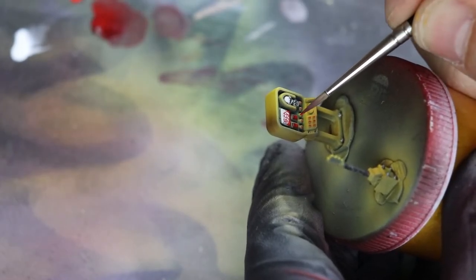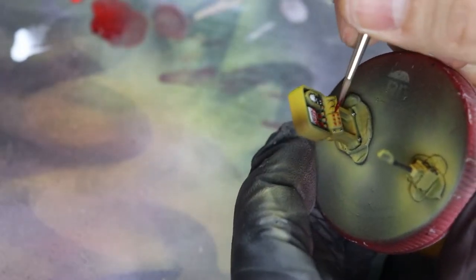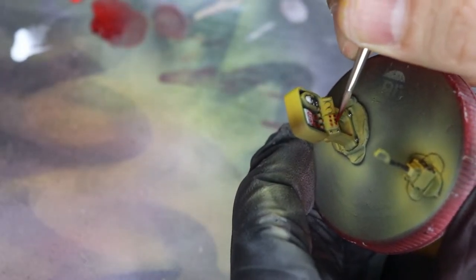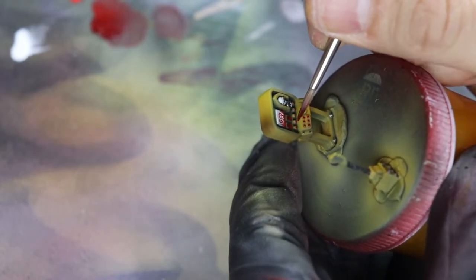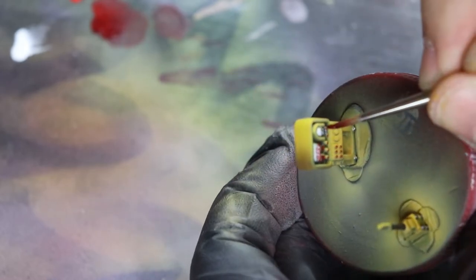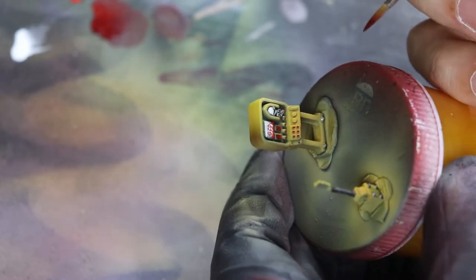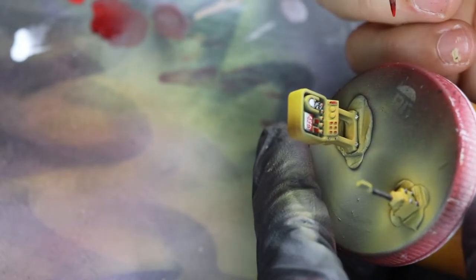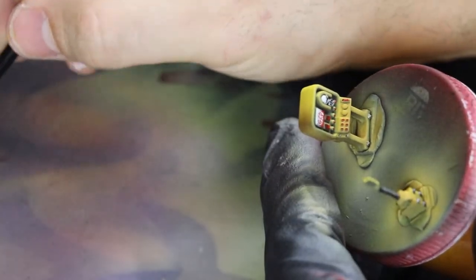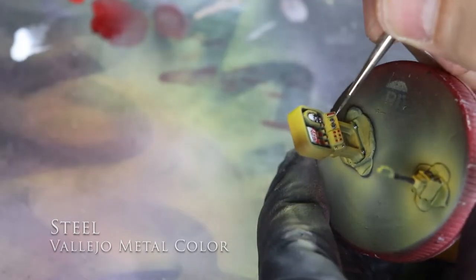The easiest for wet blending would be oil colors — you can start wet blending, let it dry overnight, come back the next day, reactivate it, and keep wet blending. In some cases with very thick oil-based paints you can continuously do that for about 72 hours. The oil base just takes so much longer to dry, which is a dream for wet blending.